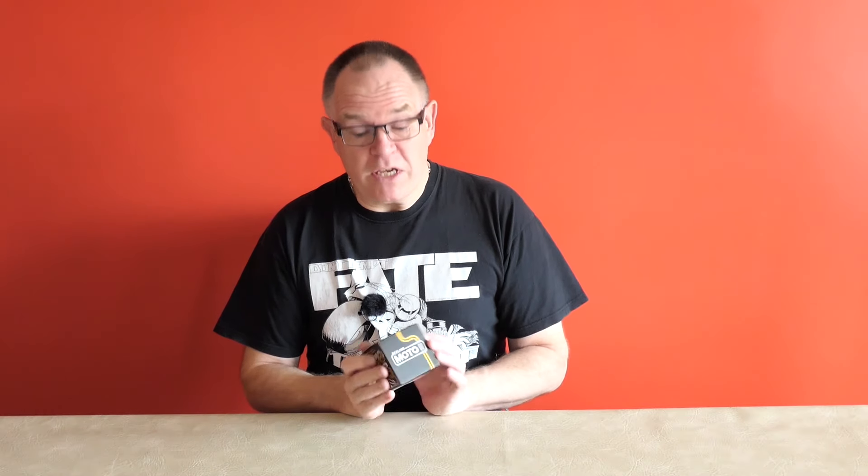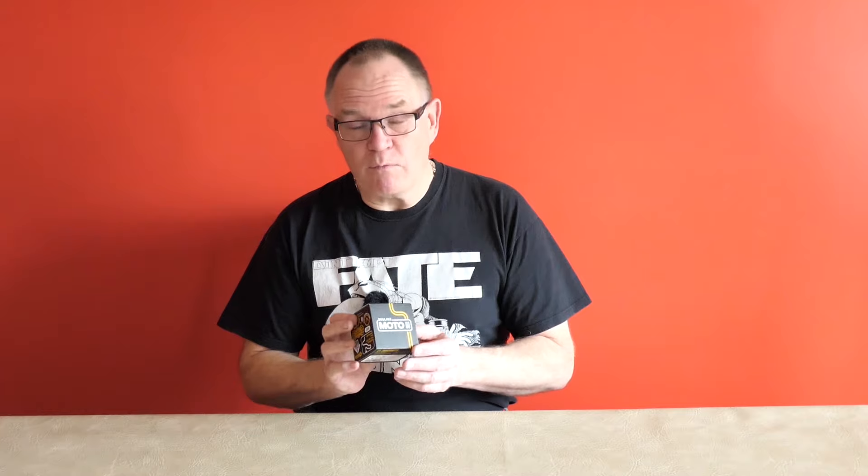First things first, I ought to point out that this is actually a device that was given to me. I've been part of the team who's been doing the testing of the new device, trying to make it as good as it possibly can be, and because of that, Beeline have given me a device which is really brilliant. I'm really pleased because it's an excellent thing.